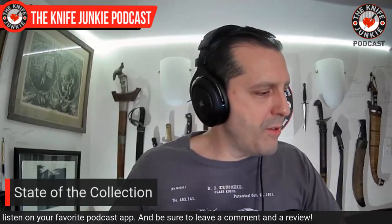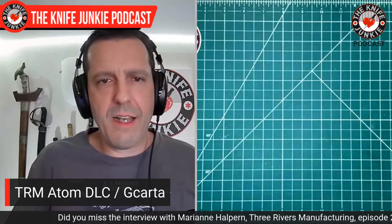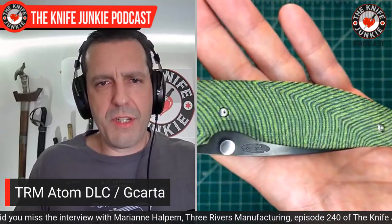I also interviewed Greg Hanson of GL Hanson and Sons who makes the G-carta — just a super cool guy. His physical process and thought process behind making these G-carta materials is really interesting. And not for nothing, he's working on something called Cow-carta — imagine leather micarta. Yes, I know. Makes me very happy to hear about that. Looking forward to the Cow-carta.